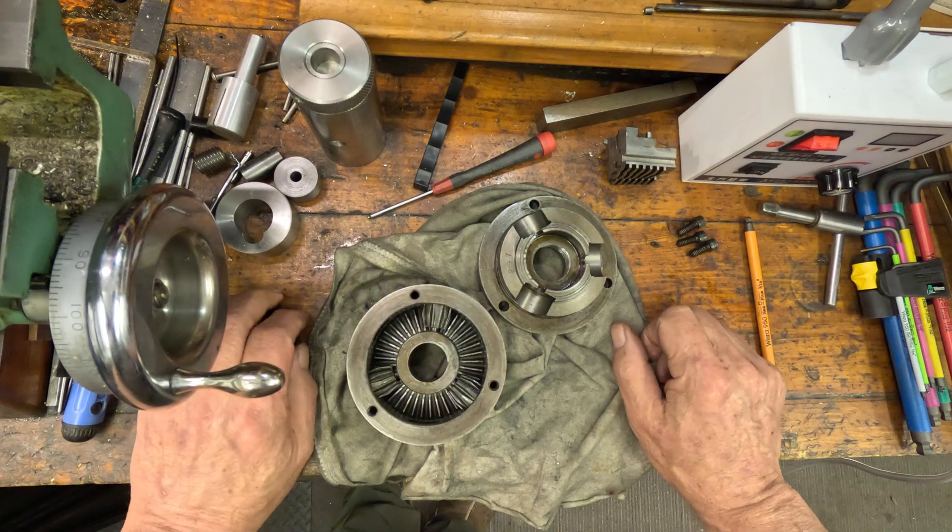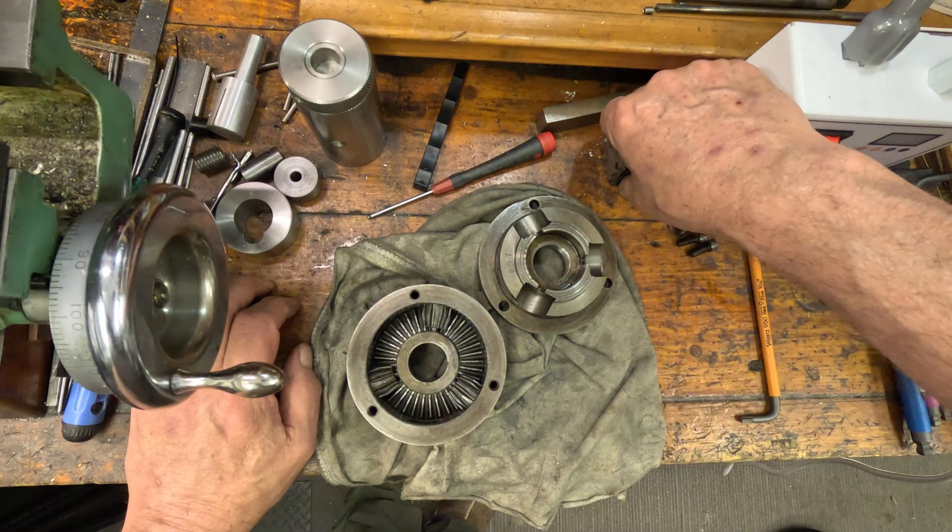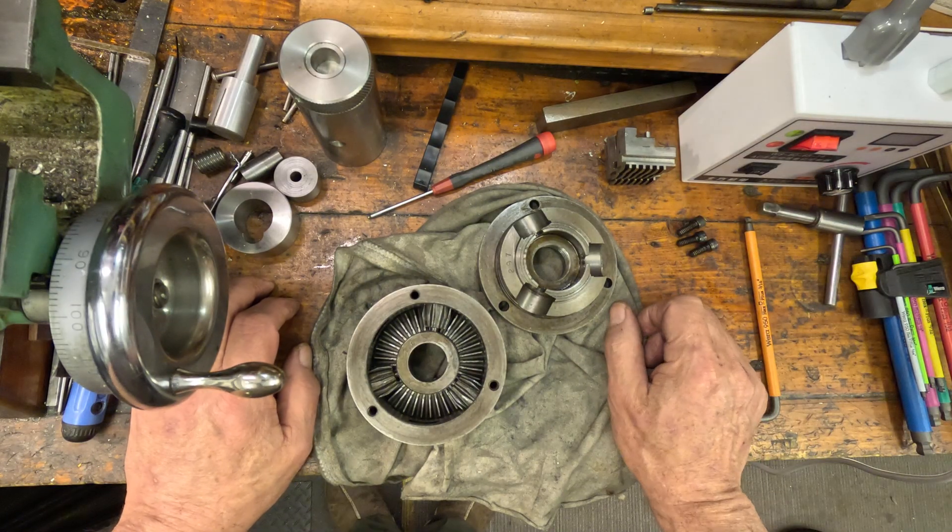The only useful jaws were the old inside jaws. The outside — the normal jaws you use — were useless. They were bell-mouth.